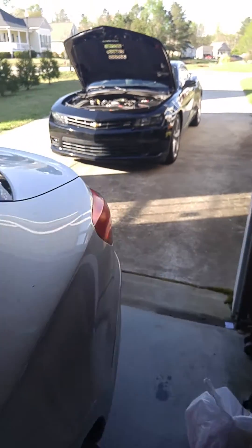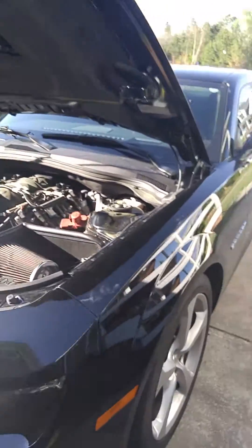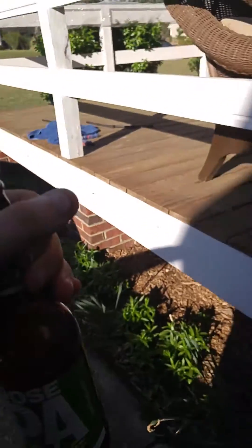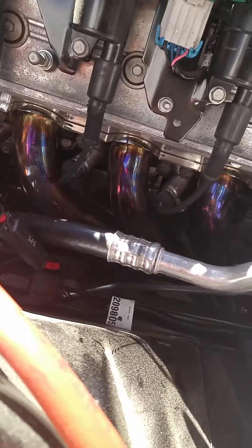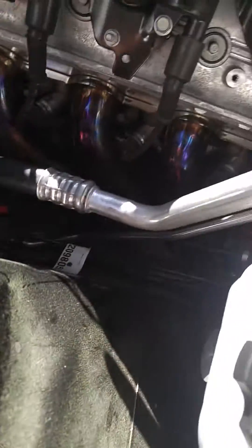I put these headers on about a month ago and they sound amazing, but the u-joints are rubbing up on the header. I've seen this with OBX headers, Cook's headers, almost all of them — it's kind of hit or miss. These are man-made so it's definitely not going to be perfect every time.